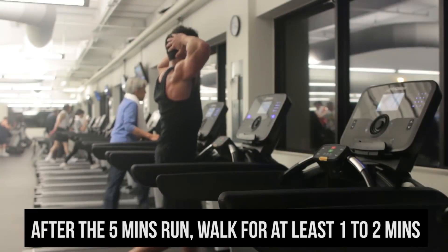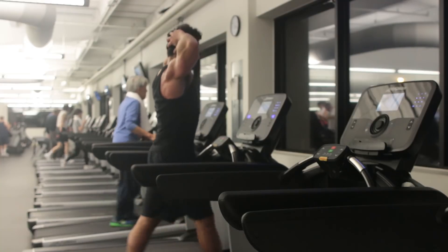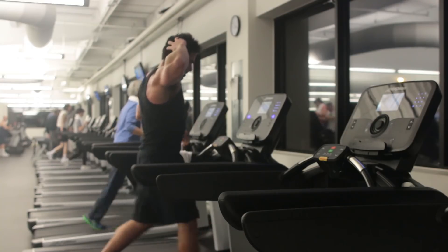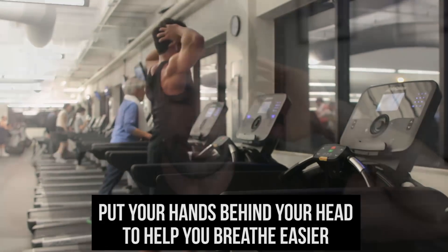After five minutes of running, I would power walk for at least one to two minutes. Power walk — that's fast walking, not running. Sometimes with your hands behind your head to help you breathe more easily.